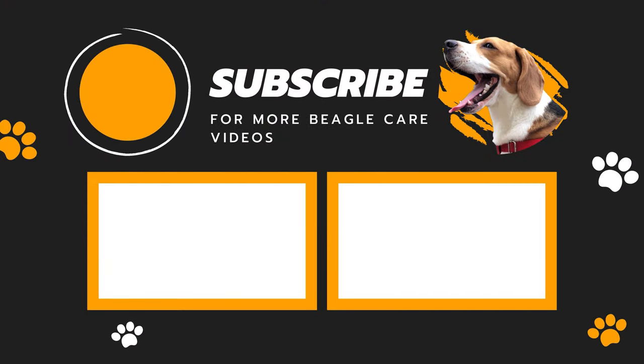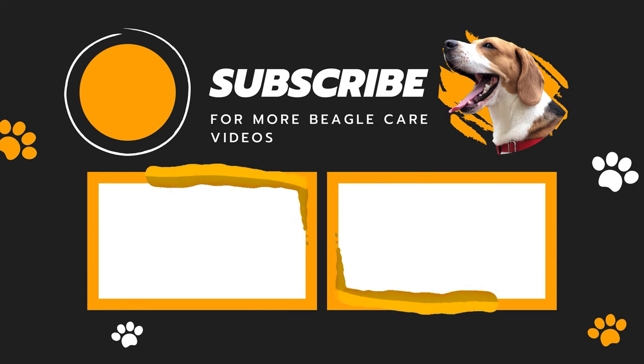And if it's a Beagle, then do check out my channel — we have tons of Beagle care videos. Later!